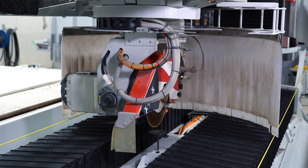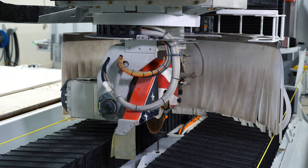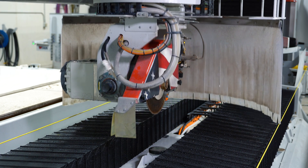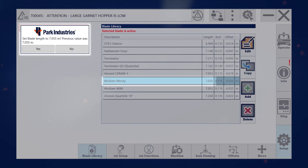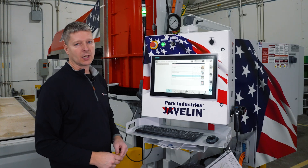The machine centers itself over the puck, comes down, and does three touch-offs onto the puck to repeat and confirm the number. Then it gives you your feedback. Since I just measured this blade, we have the same number, so we click yes to accept the new value and it automatically updates into your library.